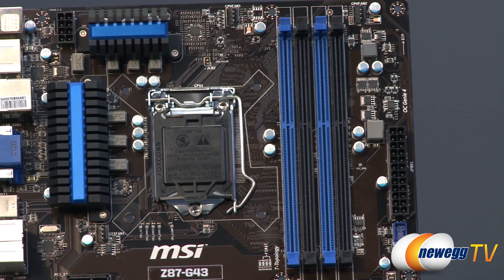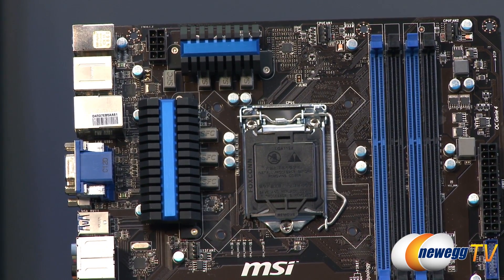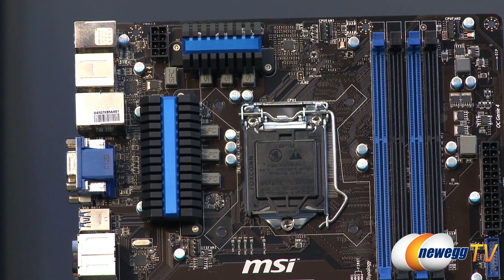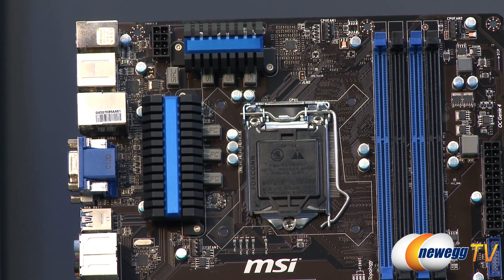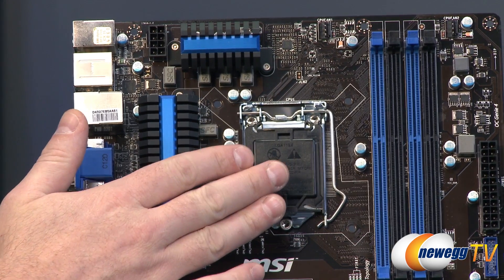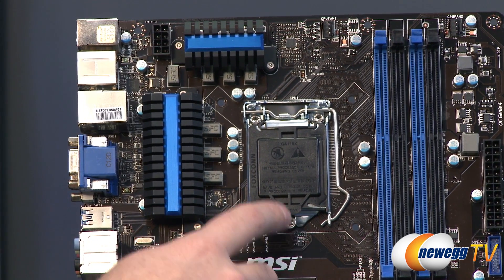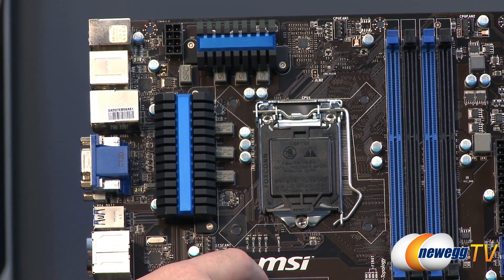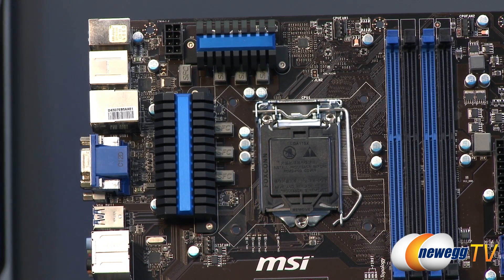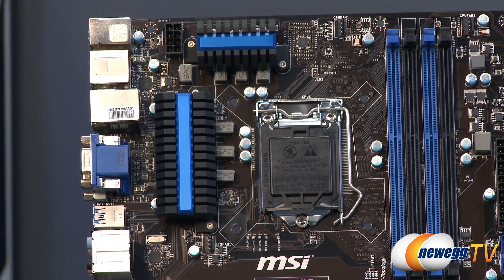To the left of that is the CPU socket itself — again, this is a socket 1150 and is not compatible with socket 1155 processors. Second and third gen Intel Core processors (Sandy Bridge and Ivy Bridge) were on socket 1155 and are not compatible. You will need a fourth gen Intel Core processor. However, the mounting system spacing is the same, so if you have an older CPU cooler you can still install it and make use of it.